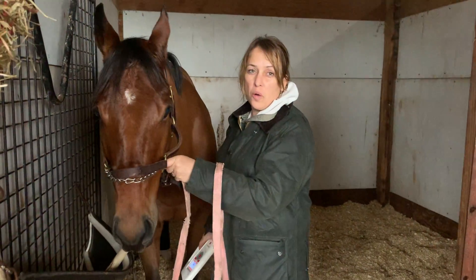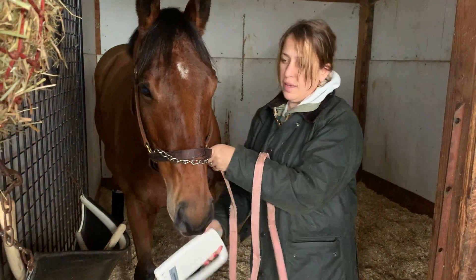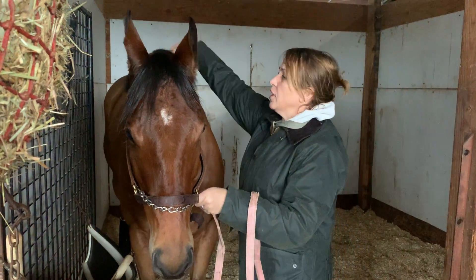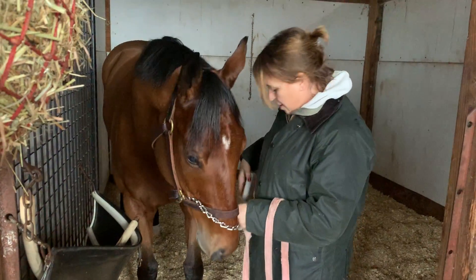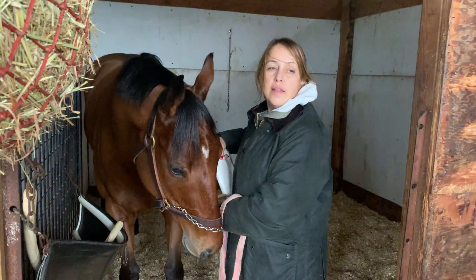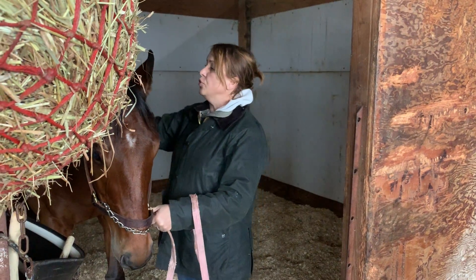We're here with the PTHA's Turning for Home doing our microchipping project. What we do is we scan the horses and make sure that they're not previously chipped. With this guy, there's no beep, so there's no chip. Dr. Tom is going to put a chip in the left nuchal ligament.